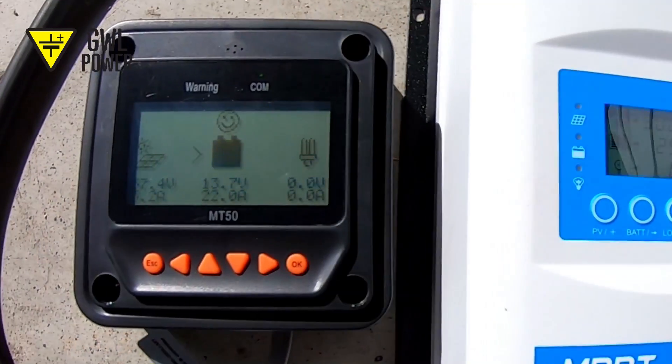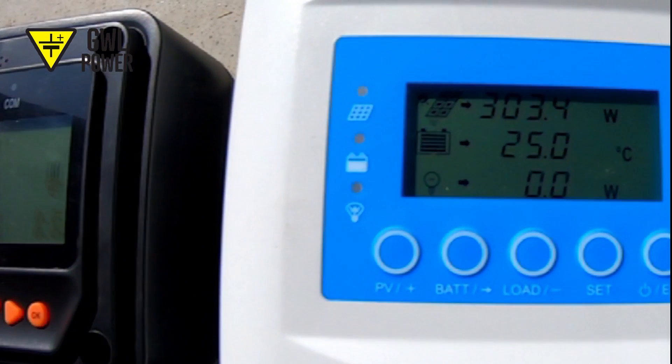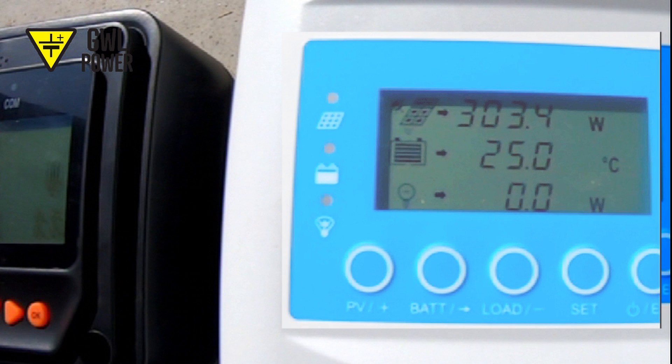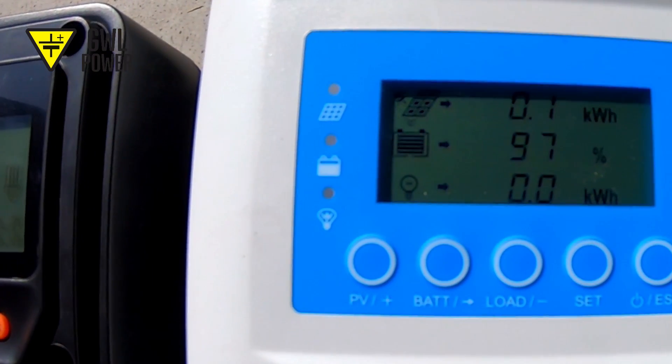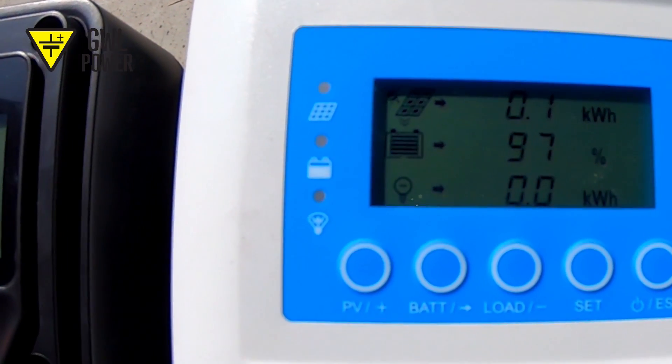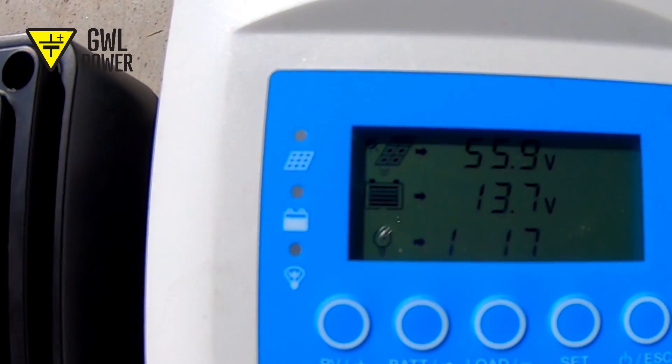I can do the same with the external display. On another screen, the connector shows that solar panels are now delivering 303W of power. The temperature of the battery is 25 degrees Celsius and the load does not decrease the performance. If you set the nominal battery capacity and its minimal and maximum voltages correctly, the controller will also show you the battery charge level, albeit very approximately.